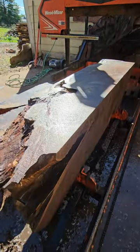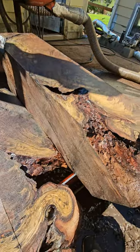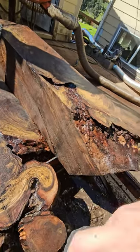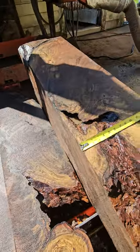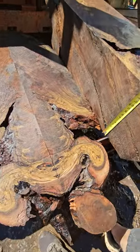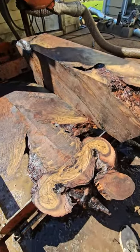Here we have a hunk of claro walnut root that we've milled into a dimensional cant. Just shy of 15 inches wide and about 16 inches tall, so we'll get basically eight more two-inch slabs out of that.